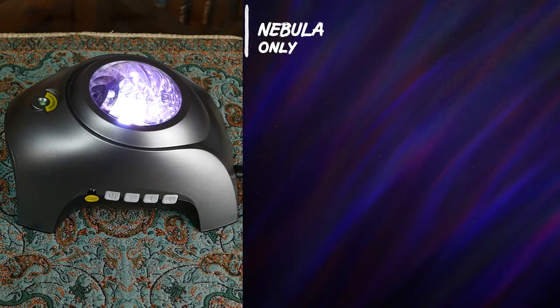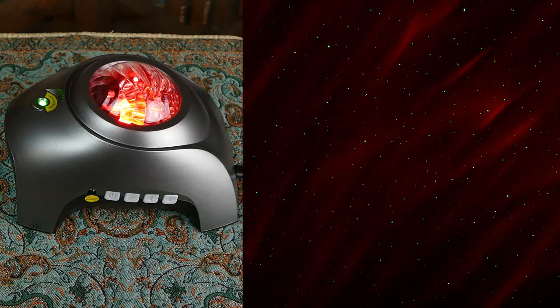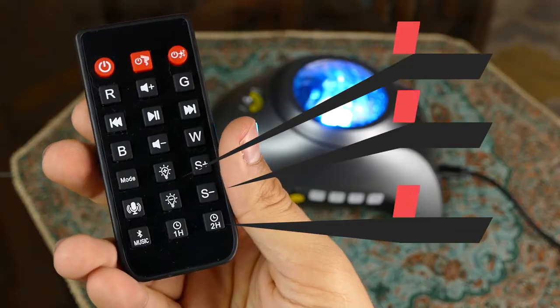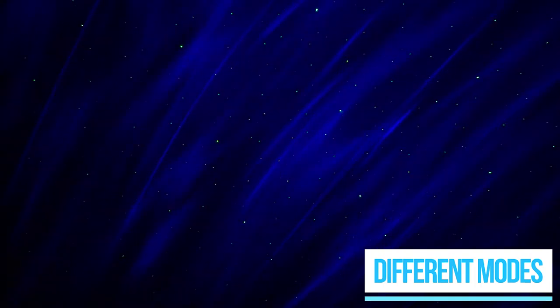You can use the remote control to switch between modes — you can have stars only or nebulae only, and also different colors like green, red, blue, and other combinations. You can also use the remote control to control the brightness, speed of the light, and also set a timer. You can change the modes depending on your mood.